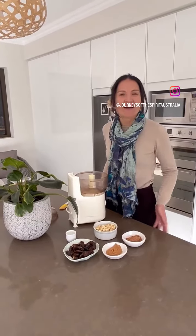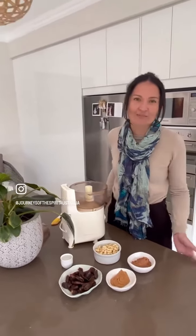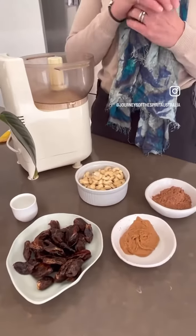Hi everyone, it's Katie here. For the next part of Holistic Health series, Journeys of the Spirit, we are today in the kitchen making chocolate bliss balls. Something healthy, easy to make, four ingredients that you can just whizz up, roll up and have as a healthy snack.